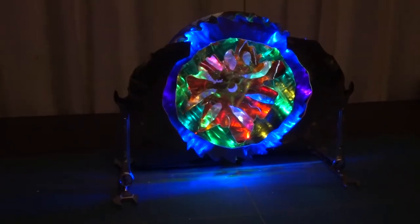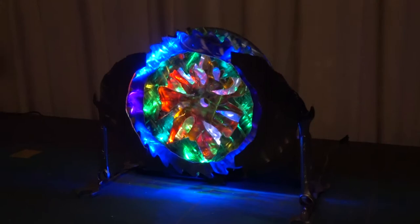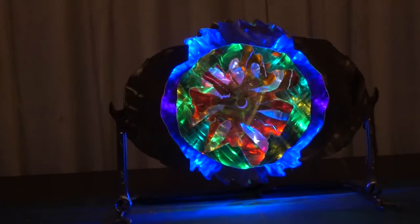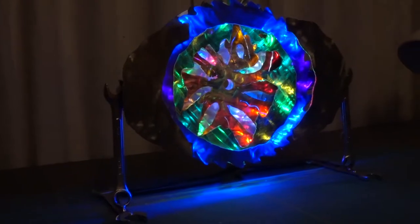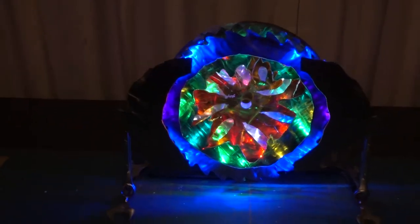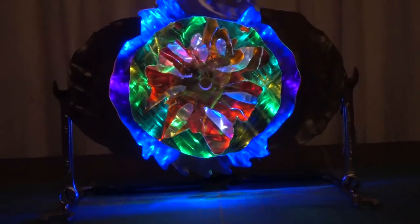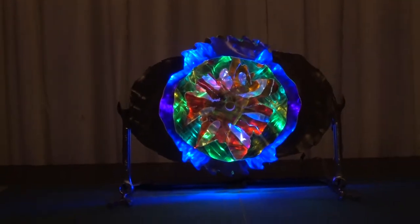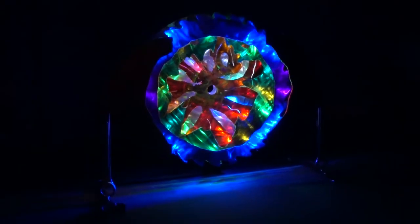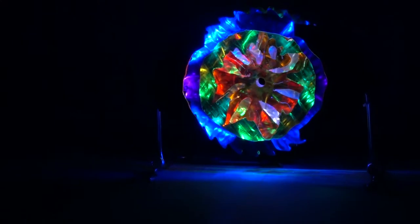Again, as with the previous sculpture, it is extremely hard to show you what this sculpture looks like because of the limitations of photography. A camera has far less optical dynamic range than the human eye. That is why these photographs in this video do no justice at all to the beauty of these sculptures that you can only witness when you view them in person. In addition, these sculptures look very different whether you see them in a lit room or in full darkness, as I am attempting to show you right now.